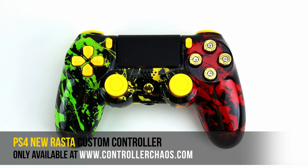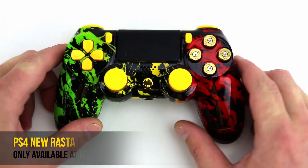Hey, what's going on guys? It's Evan for ControllerChaos.com. Today we're going to check out a PlayStation 4 custom design. This is the Rasta controller.